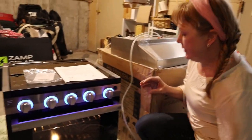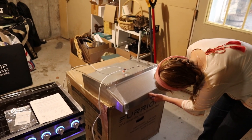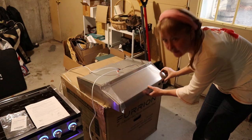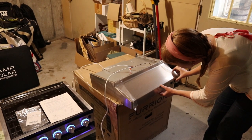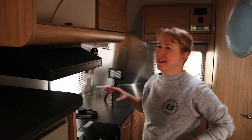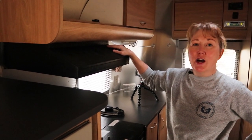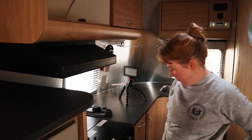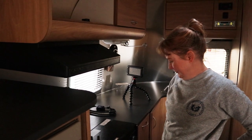Now we'll test the fan and light on the oven vent. This one should be the light — looks like it's working. And this one should be the fan. That's much less noise than the current fan, which resembles an F-14 being launched off a carrier. Just for old time's sake, I wanted to test out the old oven vent one last time — you can barely hear me talking over it. It did its job, and so did our oven, but it's time for a change.